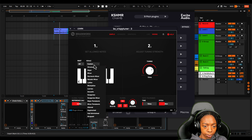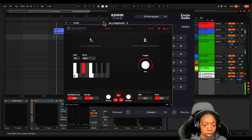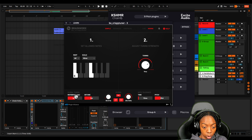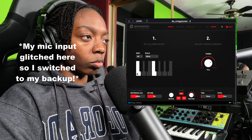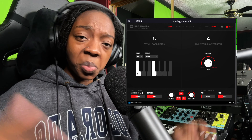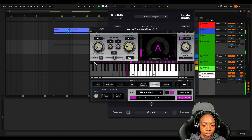Now we're moving on to bx — this is the Brainworx CrispyTuner plugin. I need to set the key; the root is going to be A sharp minor. There's a simple view, an advanced view, and a graphical view — let's just leave it on simple. I'll bring the tuning to nine milliseconds. CrispyTuner sounds pretty crispy, I can't even front — it sounds good.